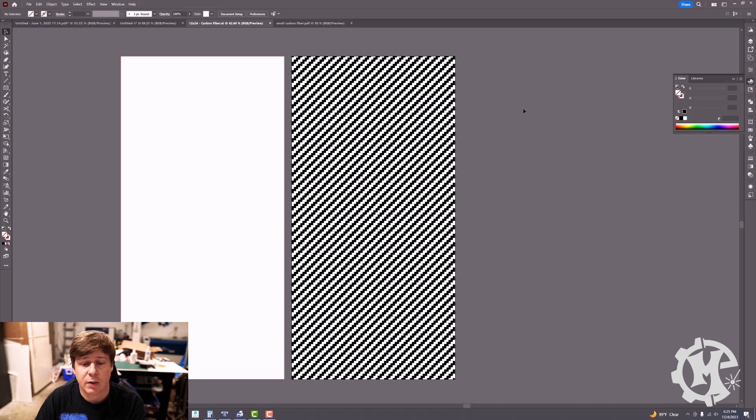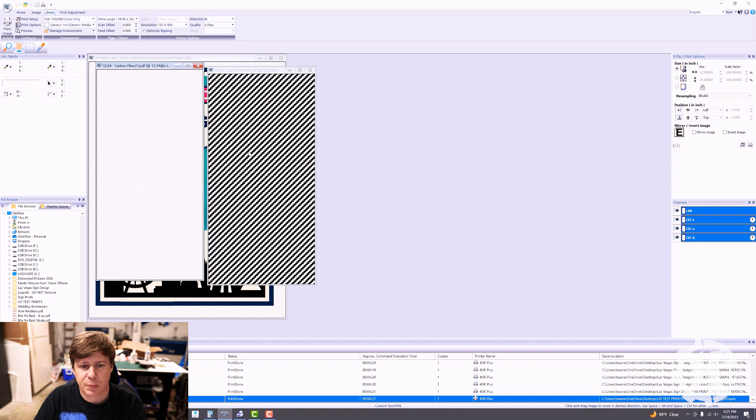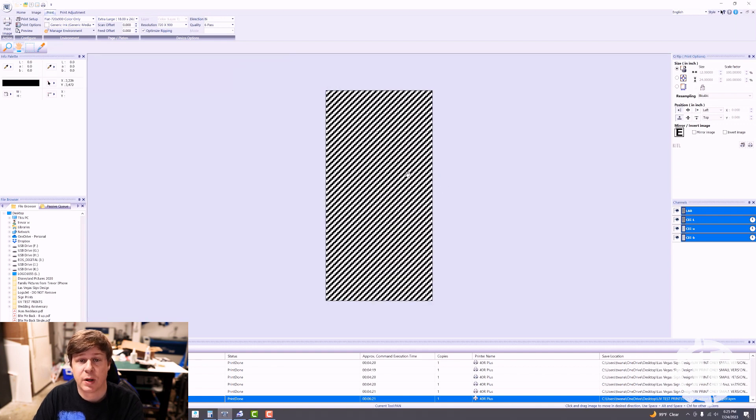This is the graphic I have for the carbon fiber design. I did not develop this — it was provided to me by my friend. I don't know where he got it, so I'm not going to share it because I don't know the usage rights. I've already saved out the files for the print, so I'm going to pull up the printer. Essentially, I'm just printing black ink onto black acrylic, which should be fairly straightforward. I'll unmask the acrylic and then send it over to the printer.